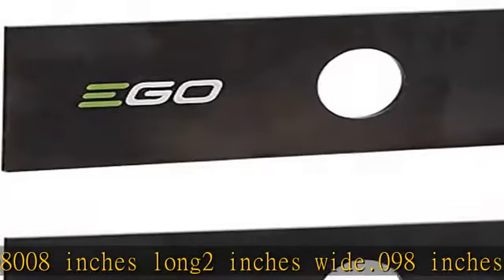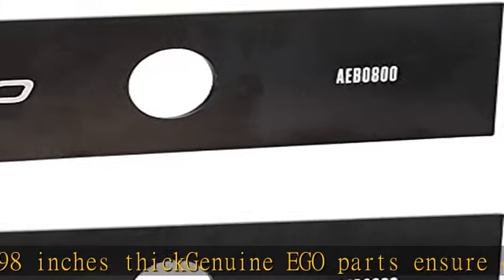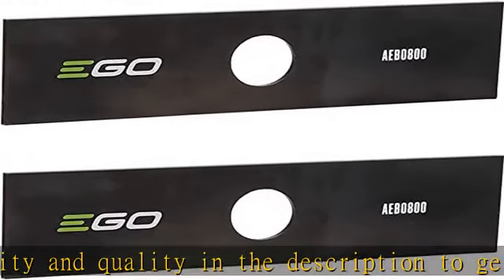Exclusively for use with Ego Powerhead Edger Attachment EA 0800. 8 inches long, 2 inches wide, 0.098 inches thick. Genuine Ego parts ensure compatibility and quality. Check the description to get this product today at the best price.